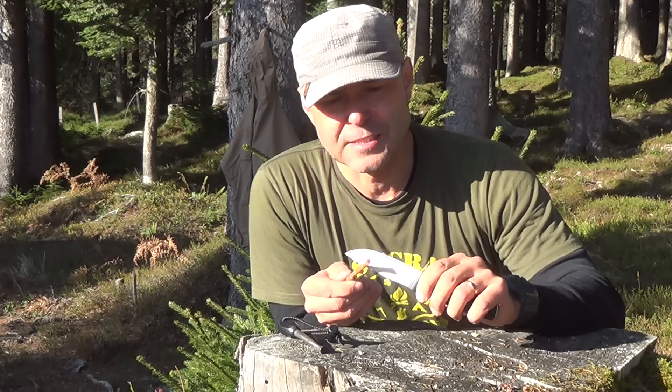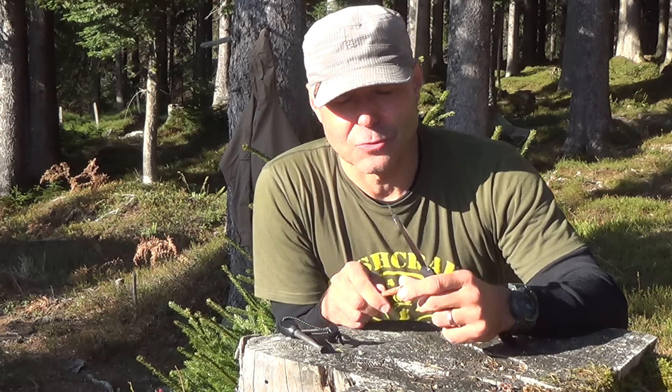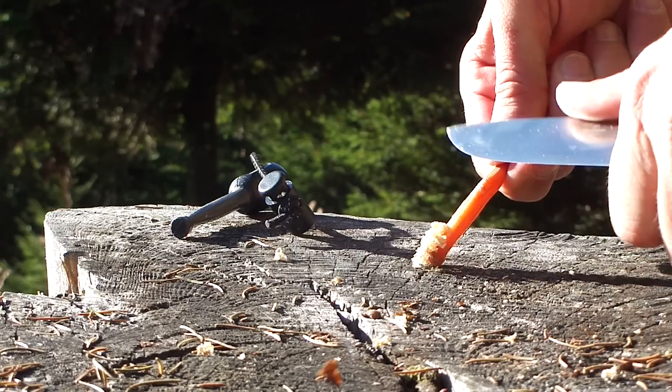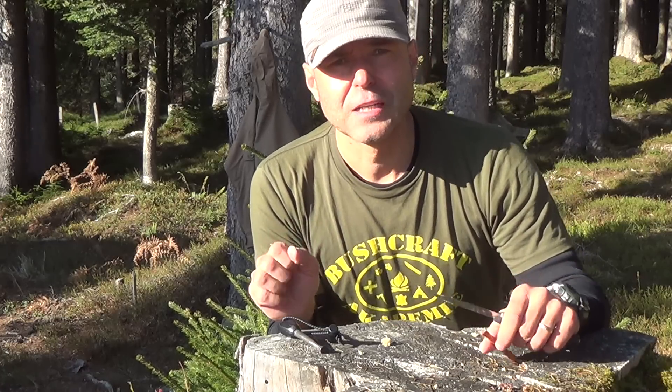With the sharp edge of my back plate I scratch a little bit of my fat wood just in the size of a sherry stone. This should be enough to catch the spark and get the flame.